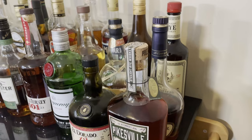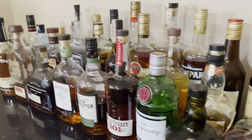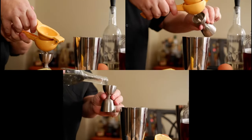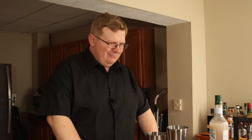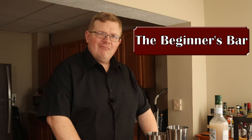They say that love is in the air. Today we're creating the Pink Lady. The Pink Lady is a classic cocktail.